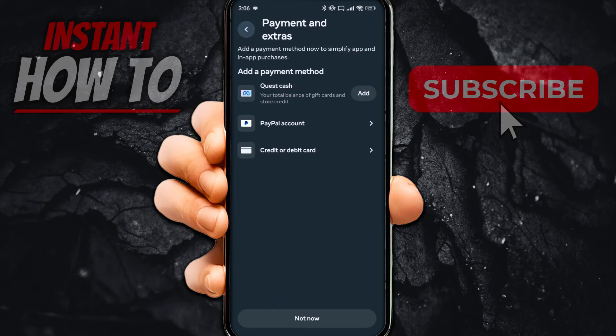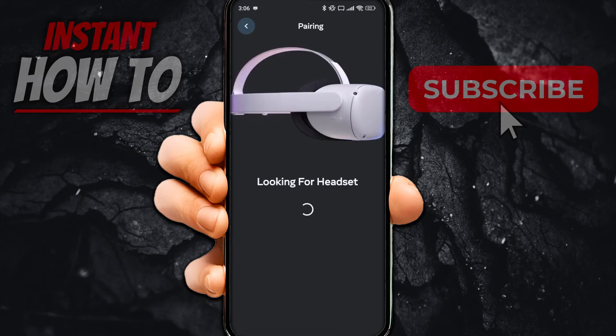You'll see a screen about payments and extras where you can add a payment method for app and in-app purchases. You can simply disregard this and press 'Not Now.' Then it's going to start looking for the headset, so you need to have your headset in pairing mode nearby.